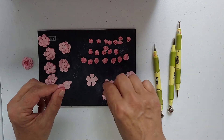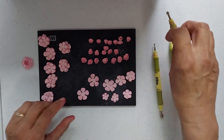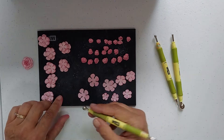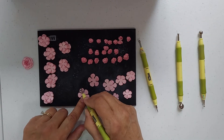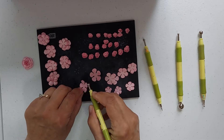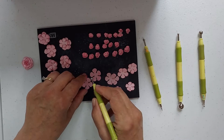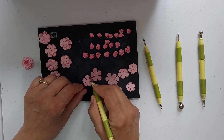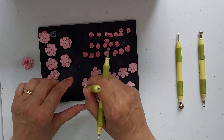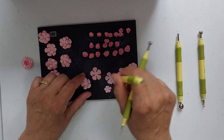Then you take your petals and what I do is I turn them over on the back and I roll them like that, and then I touch the middle like that.